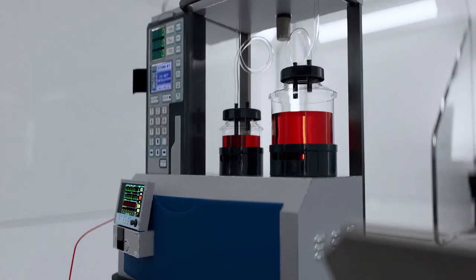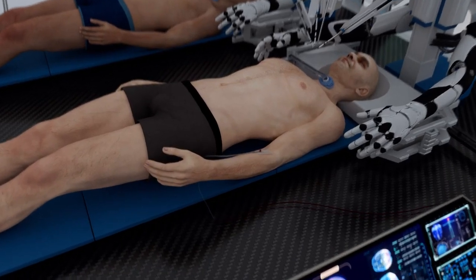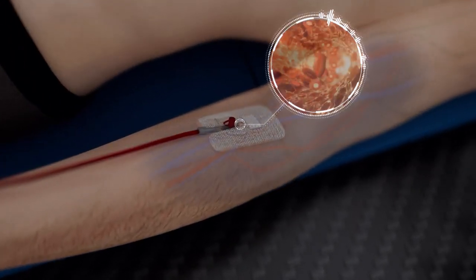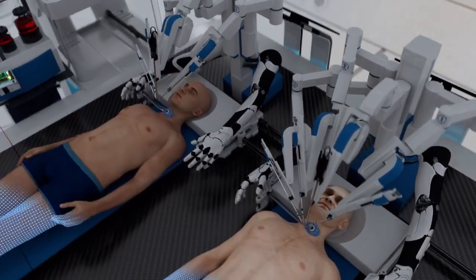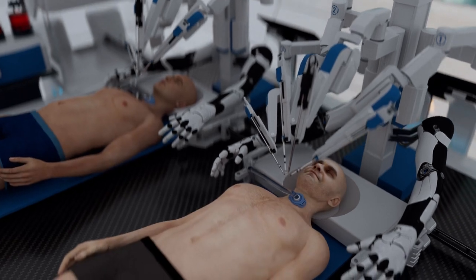Our proprietary artificial plasma solution is administered to both the recipient and the donor. This solution is designed to keep the brain and body oxygenated, prevent clotting, and allow for safe operation at low temperatures. The recipient's head and the donor body are cooled to approximately 5 degrees Celsius to reduce potential brain damage during the detachment.